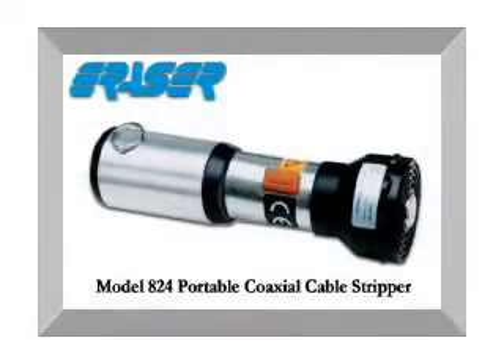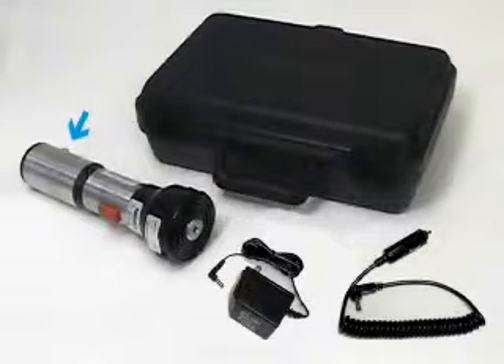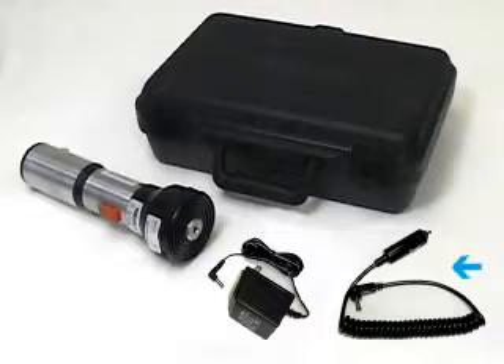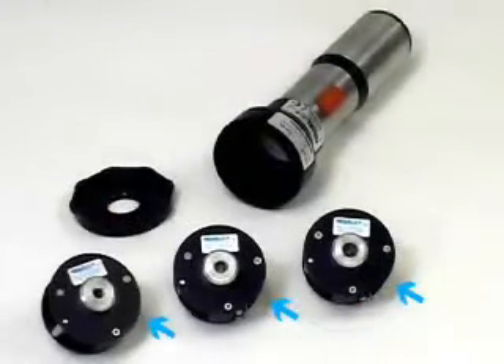The Model 824 Portable Coaxial Cable Stripper comes complete with a standard battery pack, driver, AC trickle charger, and a DC adapter charger, packaged in a custom fitted case. Cutter heads are ordered separately and are manufactured to customer stripping specifications.